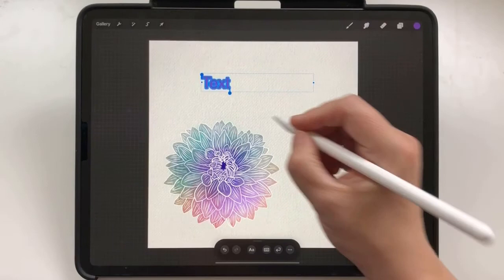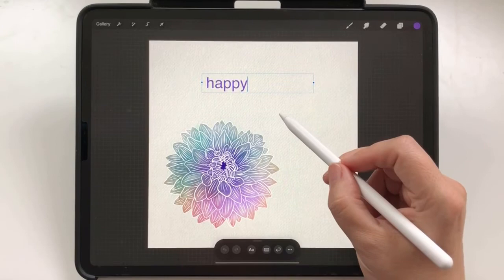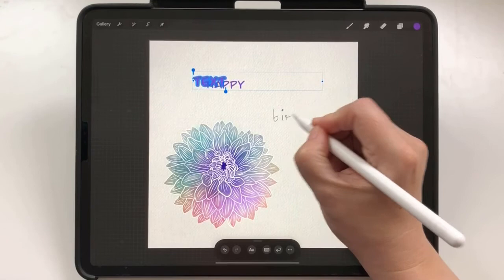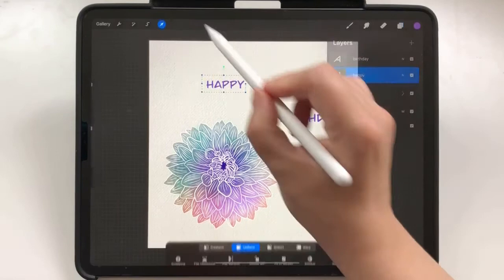As long as it's highlighted, you can scribble your text anywhere you want with your handwriting. Highlight it again to change the font and other settings. I add another text with the same settings. As you can see, you can scribble a real mess and it's still recognizable by Procreate most of the time.